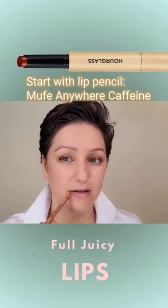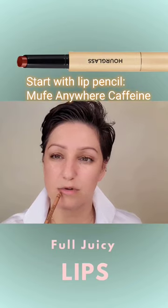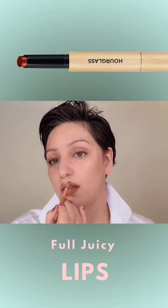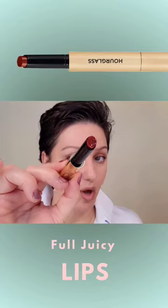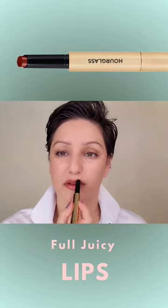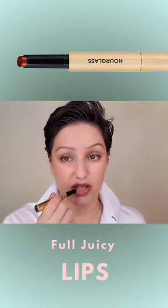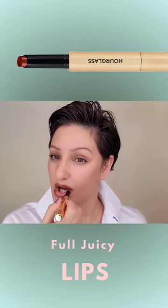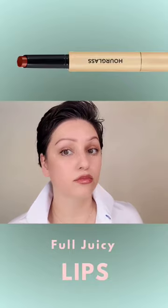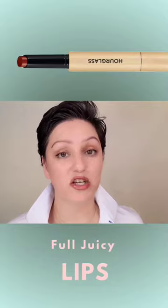I'm just going to lightly work the edges of the lips and work around. I'm going to take the Hourglass Glossy Balm, go right in the middle. This is one of the most beautiful looks to do if you're going out at night, if you really want to draw attention to your lips as the main focus rather than your eyes. And as you can see, this really made my lips look much fuller.